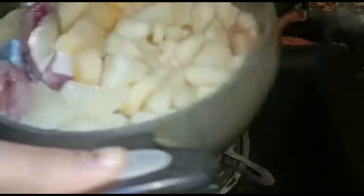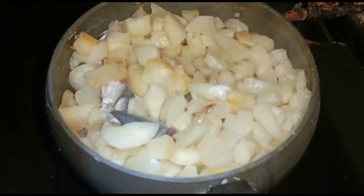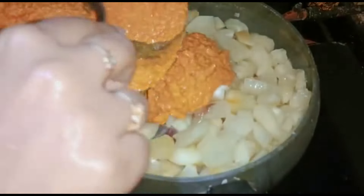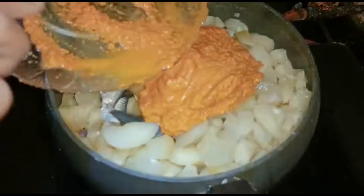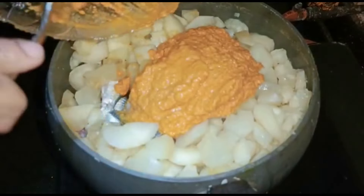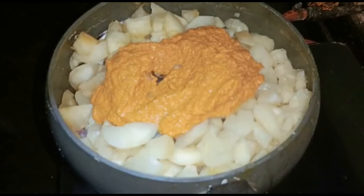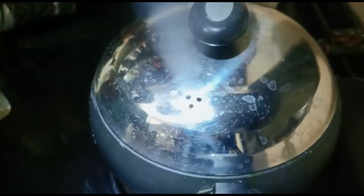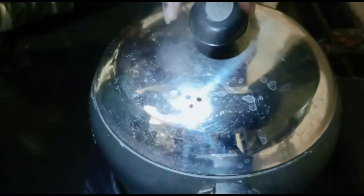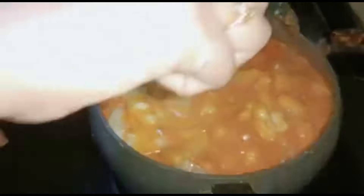I will then cut this out. We will cook on the stove for 10 minutes. Then I'll let it sit for a few minutes.